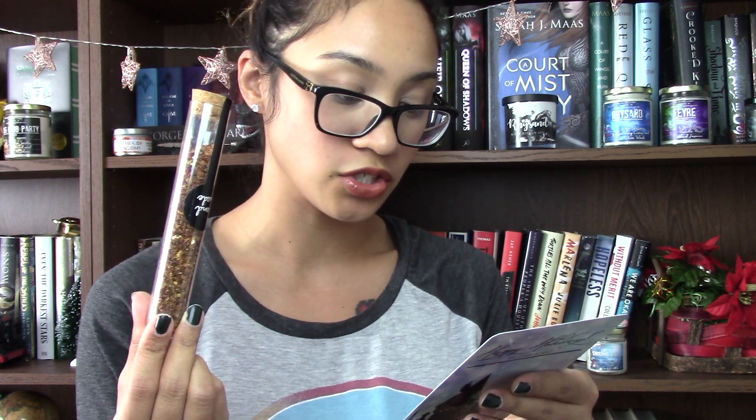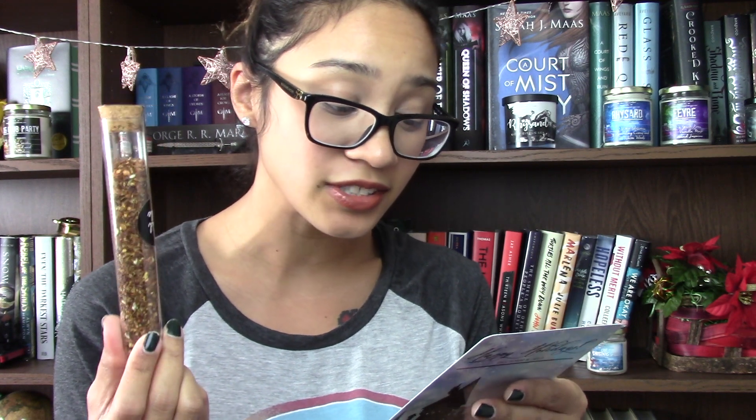The ingredients are rooibos, honeybush, cinnamon, buckwheat, toasted rice, ginger, pumpkin, caramel, vanilla, toffee, nutmeg, pumpkin seeds, sea salt, stevia, and rice krispies. Pardon me — there's rice krispies in here! Oh my gosh. I'm pretty stoked about this tea. I cannot wait to try this.